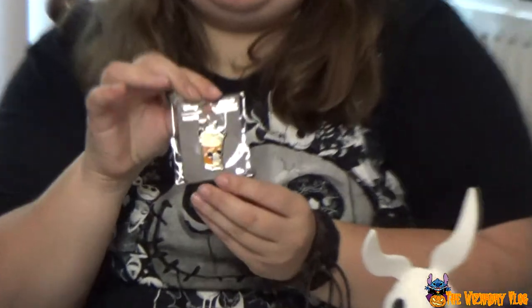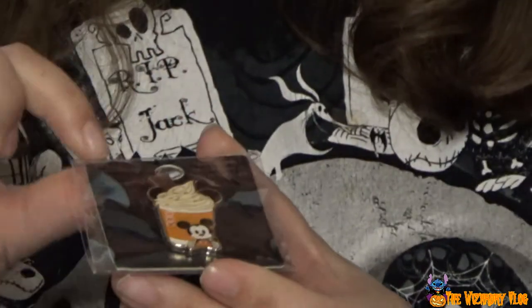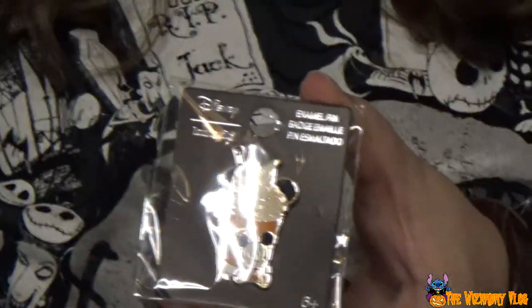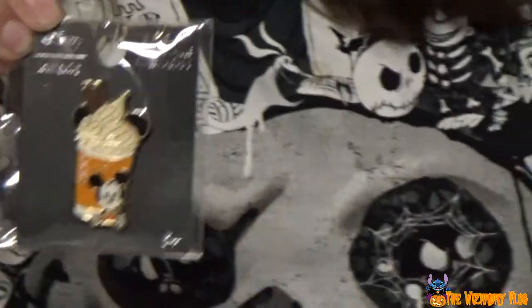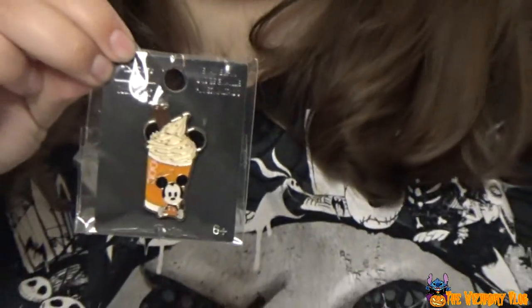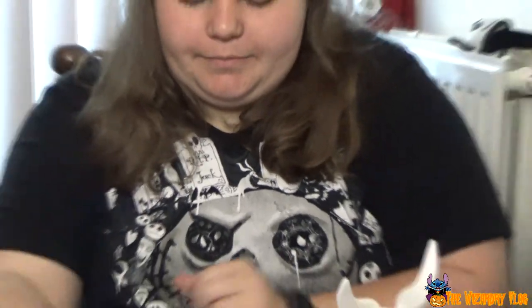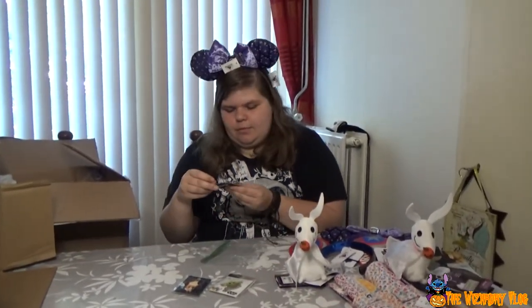Look at this Loungefly pin. At the time you bought this, I didn't know it was from Loungefly. It's like a Mickey pumpkin spice. It says Loungefly. I can just unwrap them. Cute! Pumpkin spice. So this is the clip you were talking about.